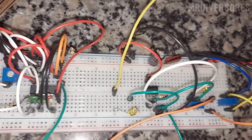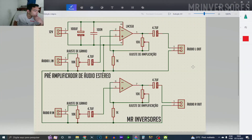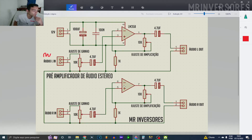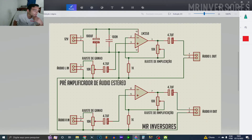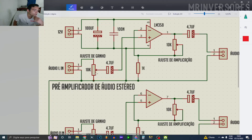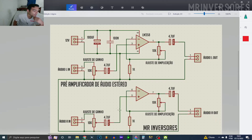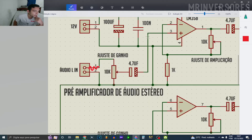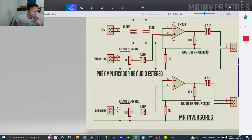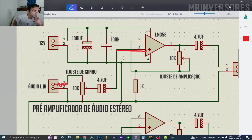Now let's go to the schematic of the stereo audio amplifier. The LM358 has two operational amplifiers inside it. The power I made with 12 volts. We have input filter capacitors. This 10K potentiometer is where you control the audio input gain to remove possible distortion. This capacitor is to block the DC and allow only the AC audio signal to pass, and the audio signal goes to the non-inverting input of the LM358, so the output is not inverted with respect to the input.